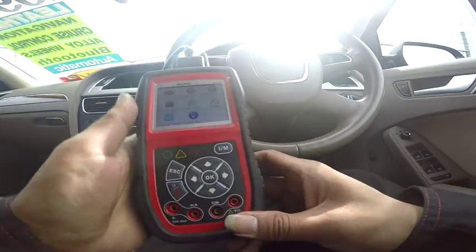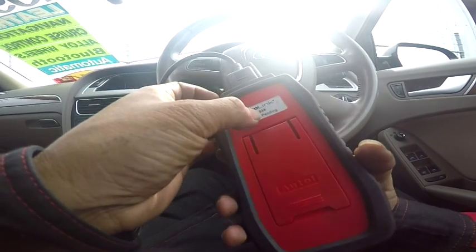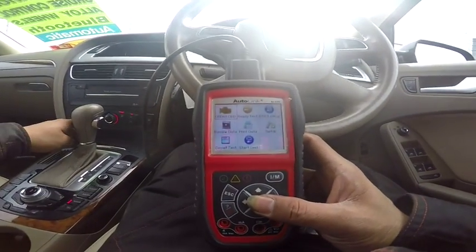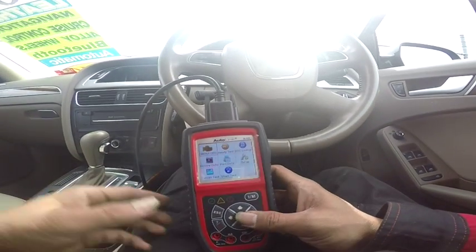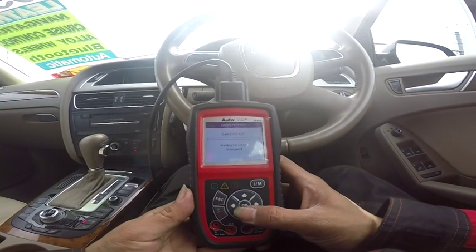Here is my generic scan tool, it's auto-link. This is basically an EL5 drain model. We'll go ahead, I'm going to turn that off, turn it on, and let's see if we can get some codes here.